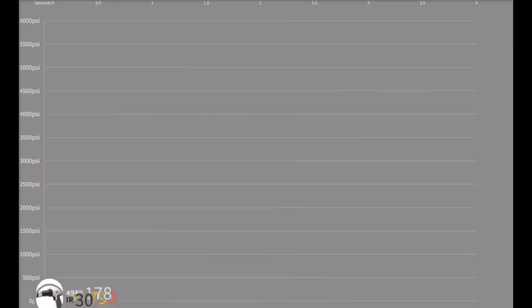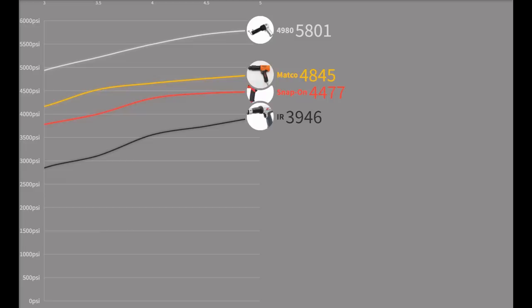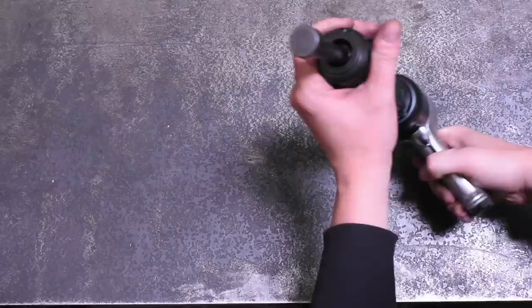Well, enough beans to knock over our background. 5,800 over the 4,800 Matco — or about 2,000 PSI, nearly 9,000 pounds over that Ingersoll Rand. And this is some of the highest scoring 0.401 air hammers we've tested. Not bad.